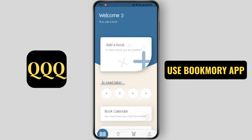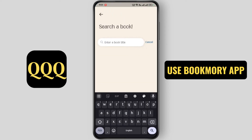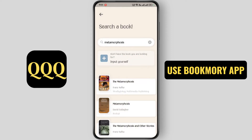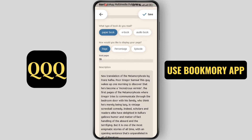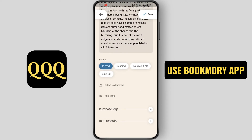Now click on add a book. You can search your book or you can add a book by barcode or input. Now search for your book, then select your book, and tap on save.